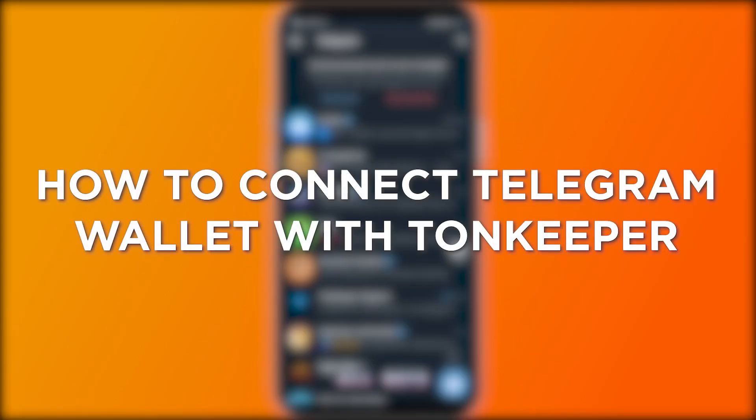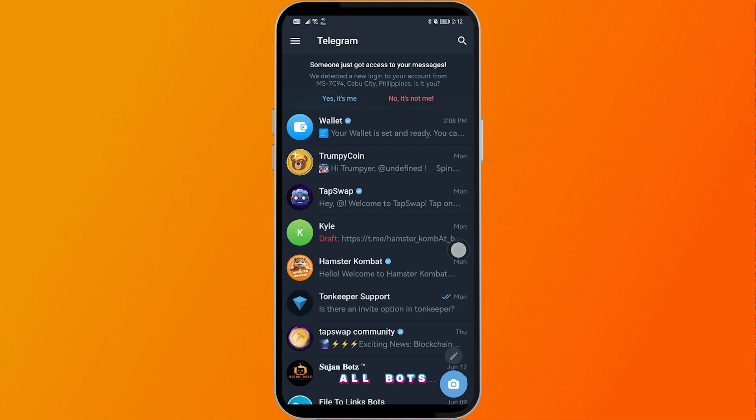How to connect Telegram wallet with Tone Keeper. Connecting your Telegram wallet with Tone Keeper lets you manage your Tone coins and assets seamlessly across both platforms.